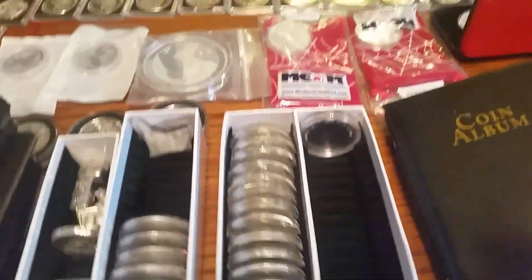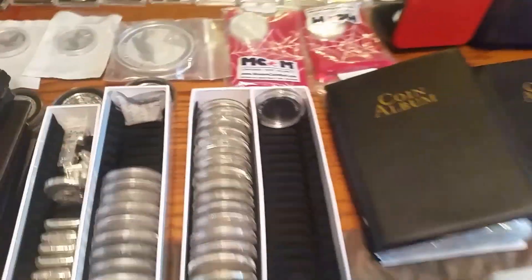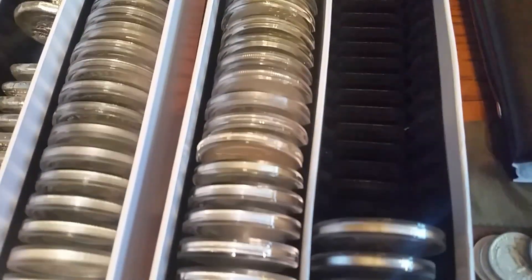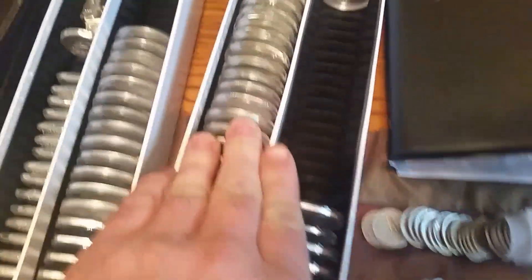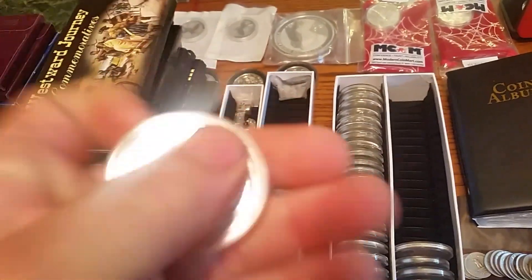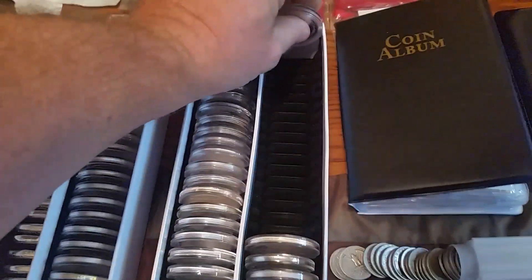I got these boxes to put all my tubes in - they were getting scratched up. This is just a bunch of different stuff like my pandas and stuff like that. This right here doesn't fit in there real good but I can slide it to the side. I think it was the 20th anniversary Britannia - it fits in pretty good over there to the side.